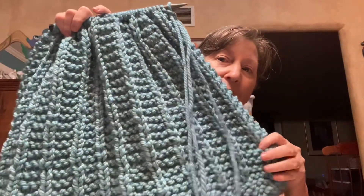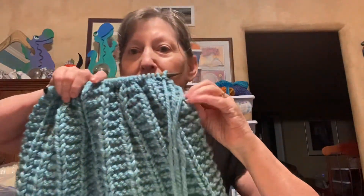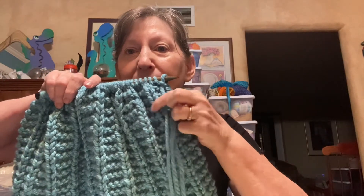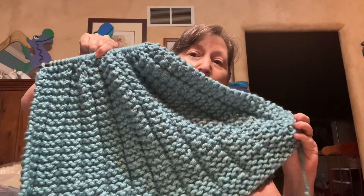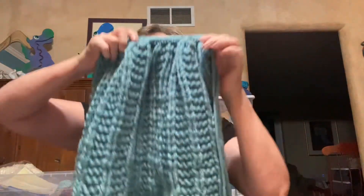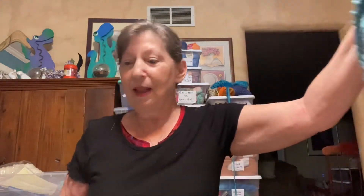I read a book by Malcolm Gladwell and it was pretty interesting. And then this is a baby blanket that I'm doing, which is just knit one row, and then it's knit three, purl one, knit three, purl one on the back side. Really, I don't know why it couldn't be reversible. It's just a very easy pattern, and I think that's probably all I'm going to show today.